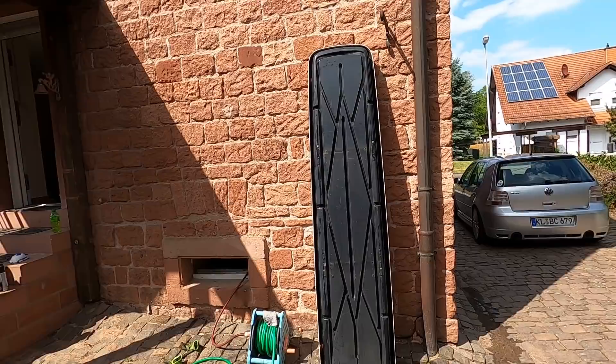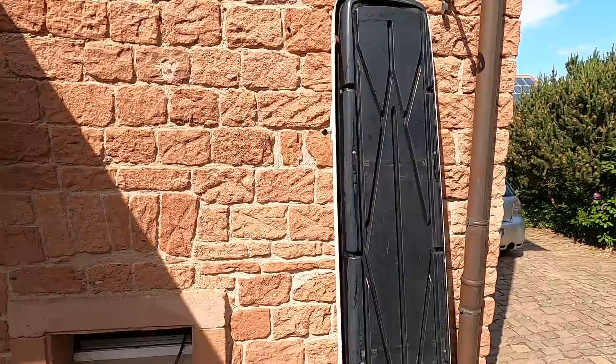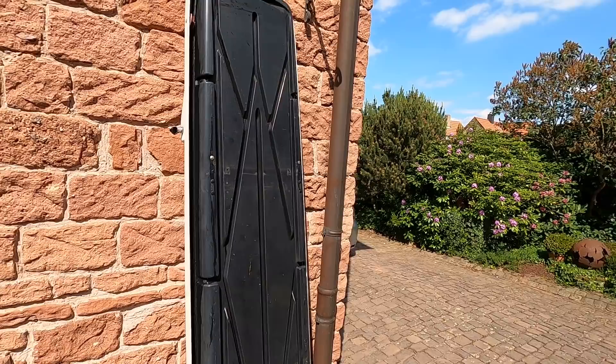Seeing this roof box on the car is one thing, but seeing it stood up on end — this thing is huge. I'm not a tall person, but it's got a good foot and a half, two feet on me. This thing is gigantic — maybe a seven or eight foot box. We'll let it dry and once it's done drying, it's ready to be sprayed.